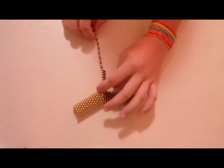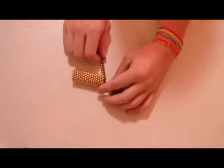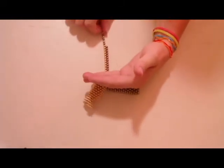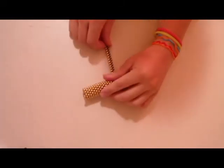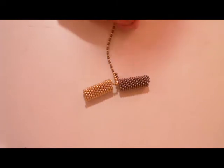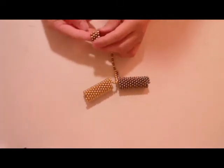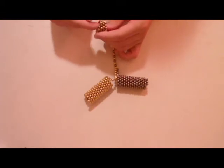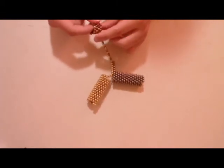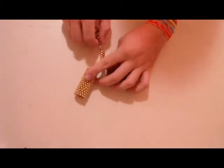I'm going to finish the video by making at least one cube with alternating colors, and it makes kind of a cool checkerboard-looking thing. So anyways, I'll go ahead and finish this up.